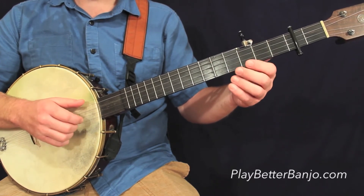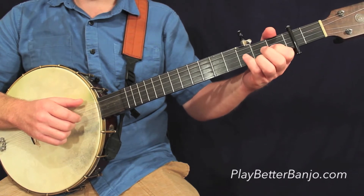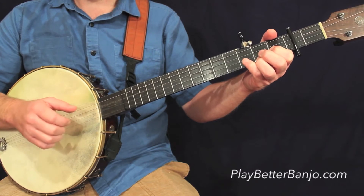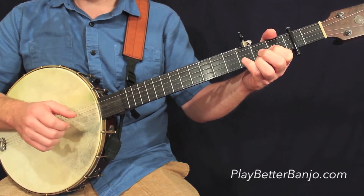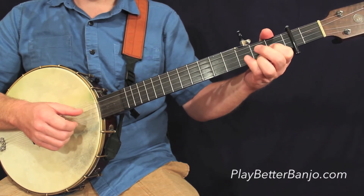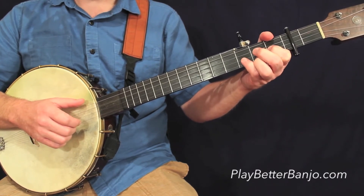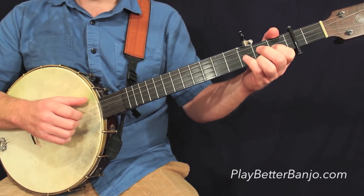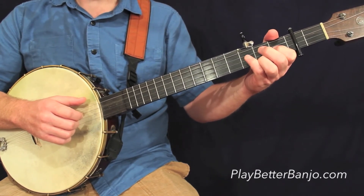That takes us on to measure number three on this first line. Here we're playing over a C chord. And as you'll see, once again, we have a phantom stroke — the X in parenthesis on line number one. We'll skip that, and the resulting sound will be this.